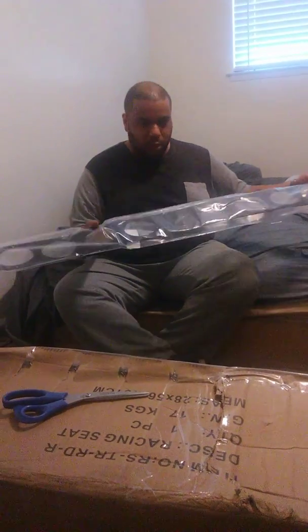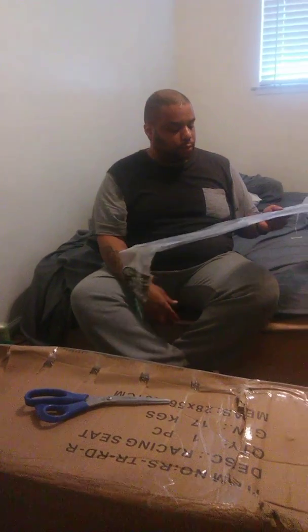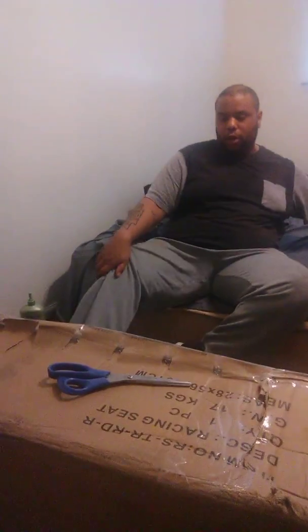Alright, this is the harness bar. The harness bar — this was like $98 shipped, everything was like $102.